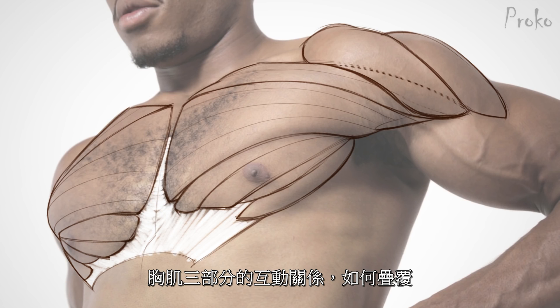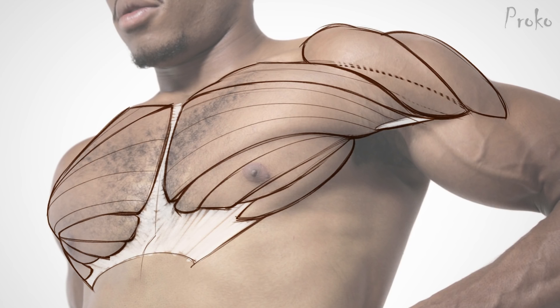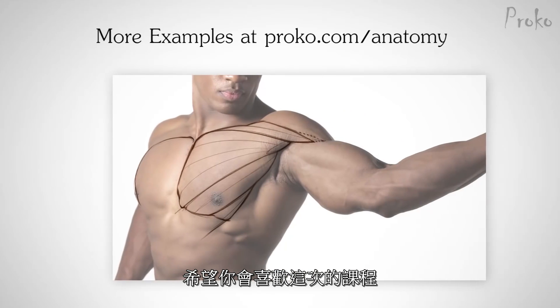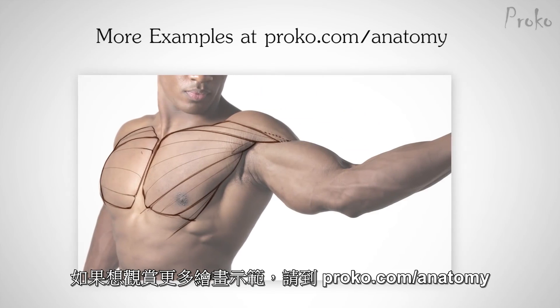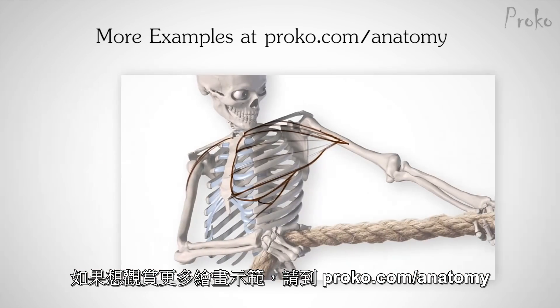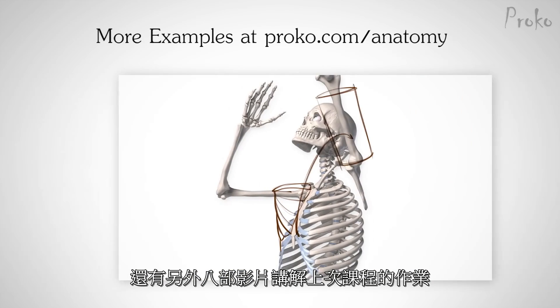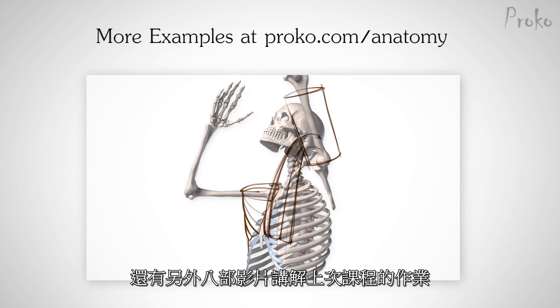How one wraps over the volume of the other, goes underneath another — just that play between these volumes is really good to see in this photo. I hope you guys enjoyed this lesson. If you want to see more drawing examples, go to proko.com/anatomy. I have eight more examples which serve as the answers to the assignment from the last lesson.